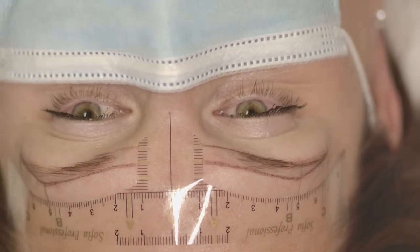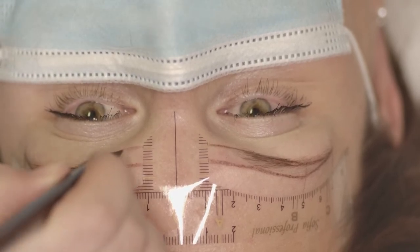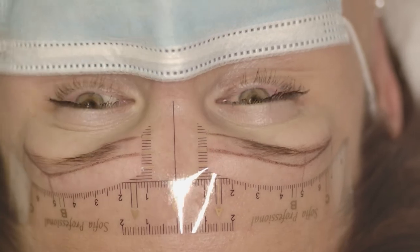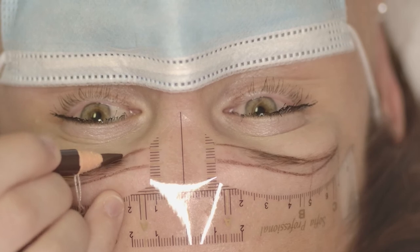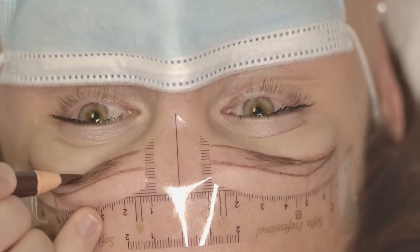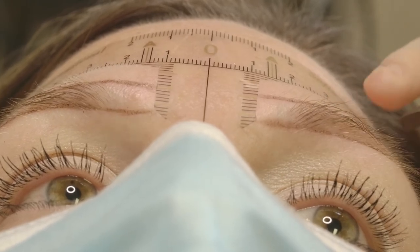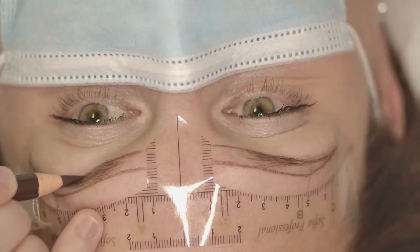I do the same on the other side. As you can see, I move piece by piece, slowly, because if you try to draw the whole line from beginning to end it can go a little bit off. Drawing the line piece by piece slowly allows you to create better, more accurate lines.